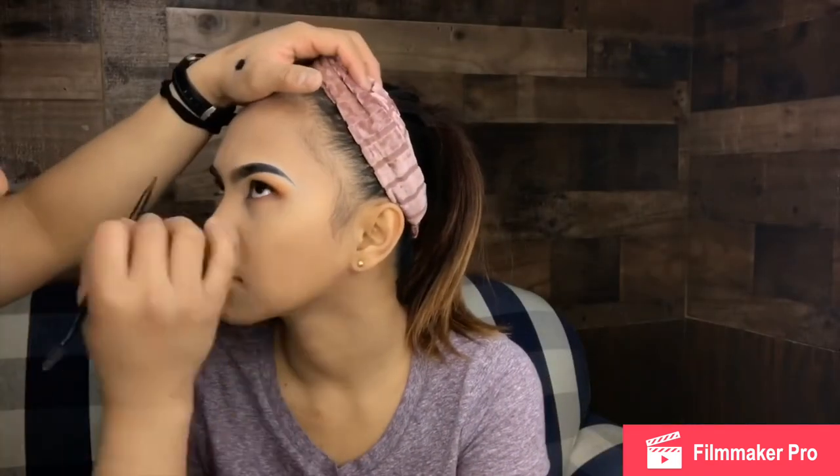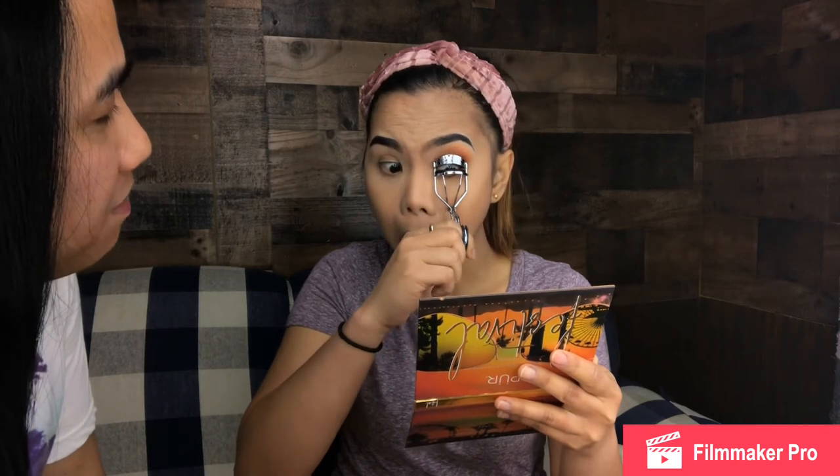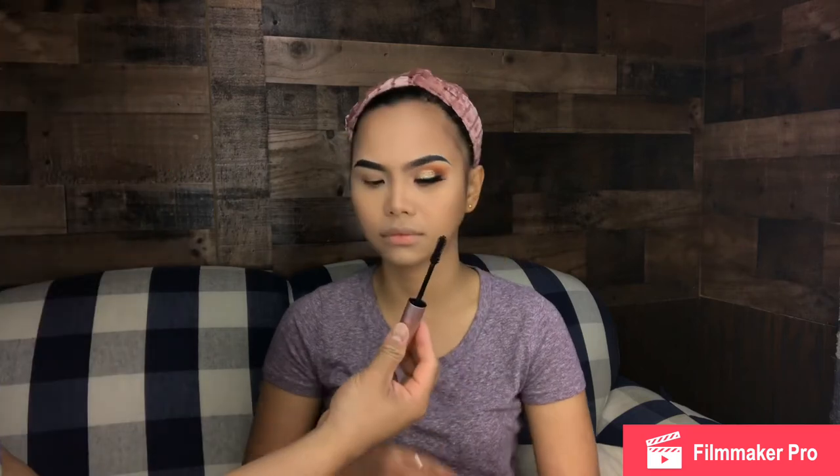And also guys, I am going to use this liquid eyeliner from L'Oreal. She is going to curl her lashes right now. For her lashes, I am going to use these eyelashes from Kiss. And for her mascara, I am going to use this Too Faced 'Better Than Sex' mascara.